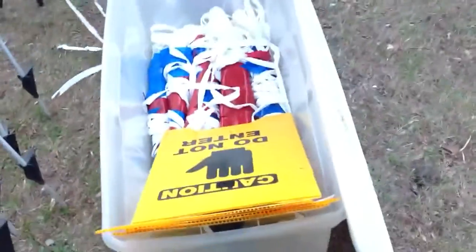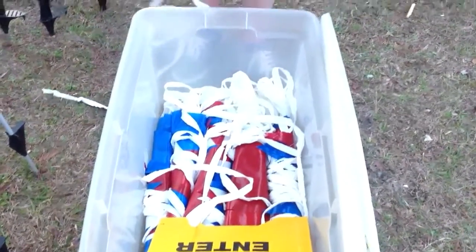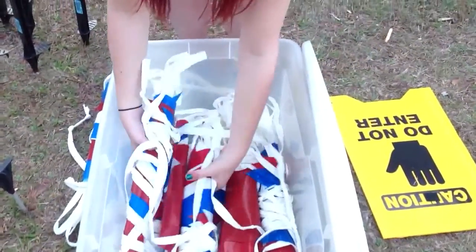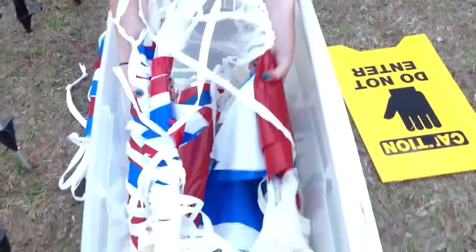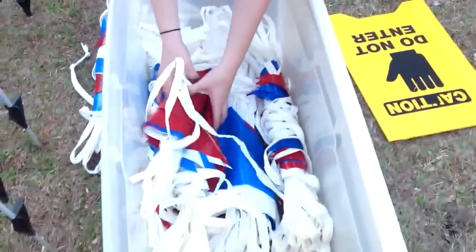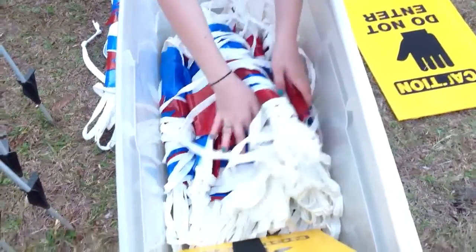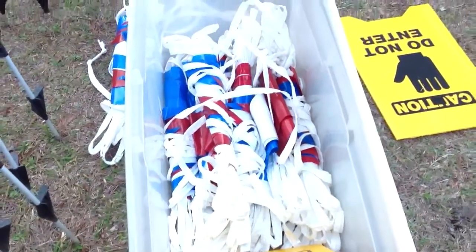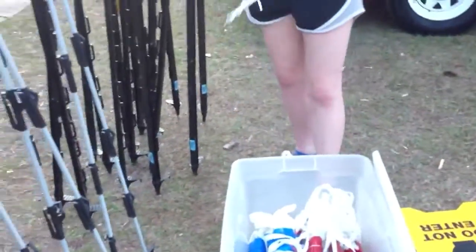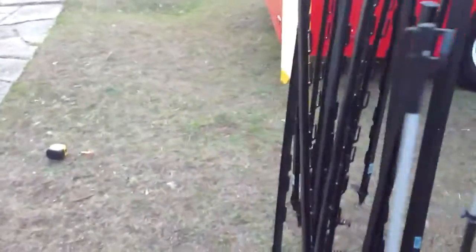Just let me show you the wads that we've got here. We've got all different lengths — I can't remember how many hundreds of dollars of pennants and banners we've got in there. Ten rolls total, with just hundreds of feet. All of that would go with it at no charge.